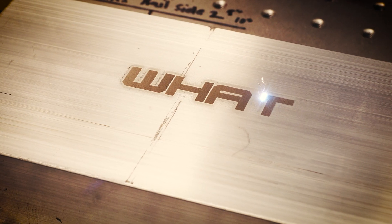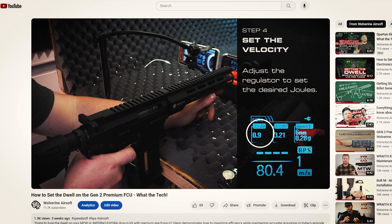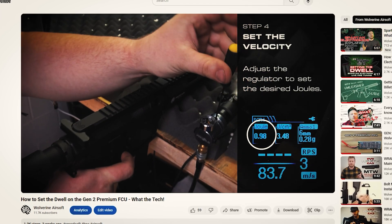If you've been thinking about buying one of our MTWs or drop-in kits, or already have one, you might be curious about some of the features of our electronics. We're going to take an in-depth look at the features and programming of the premium electronics on this episode of What The Tech. Before we get started, we get a lot of questions about tuning the dwell and felt like that deserved a whole video to itself. You can find that information linked down below. The premium electronics are top-of-the-line offering and have tons of different settings for rate of fire, burst modes, and virtually unlimited customization options.